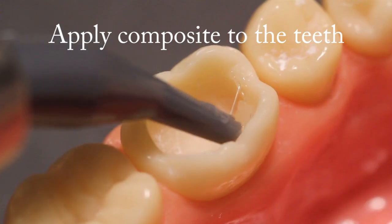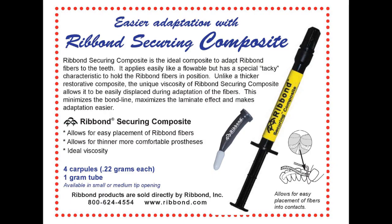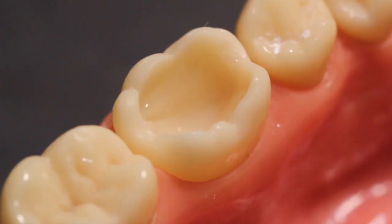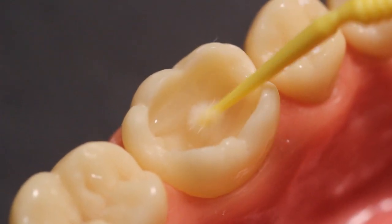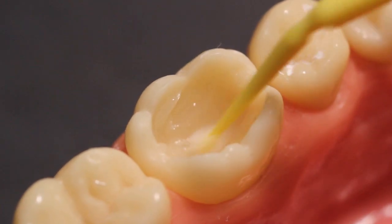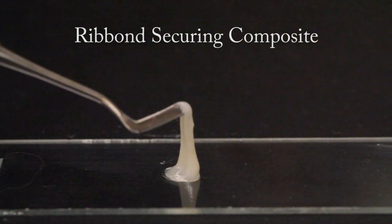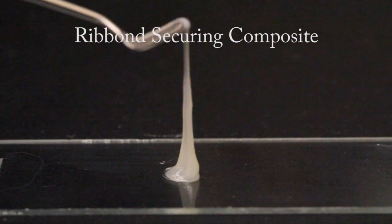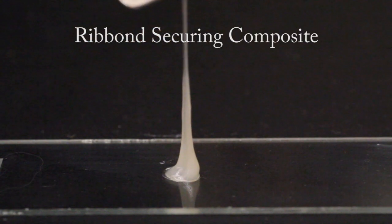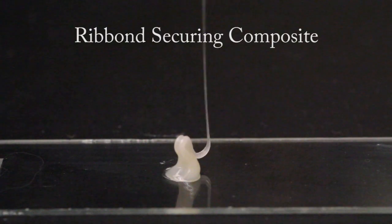Apply composite to the teeth. Apply a thin layer of viscous flowable composite. Ribbon Incorporated offers the Ribbon securing composite, which was specially formulated for this application. The Ribbon securing composite is a viscous, highly radio-opaque flowable composite which can easily be displaced by the Ribbon during adaptation. Unlike a standard flowable composite, the Ribbon securing composite is tacky and will hold the Ribbon in position prior to curing. These qualities allow for the predictable placement of the Ribbon while minimizing the bond line thickness between the fibers and the surfaces of the tooth.